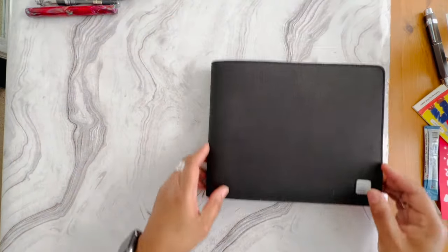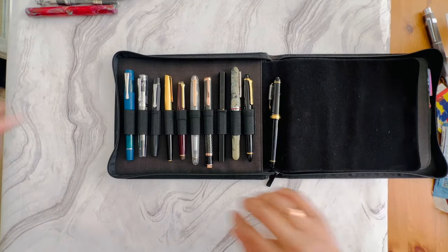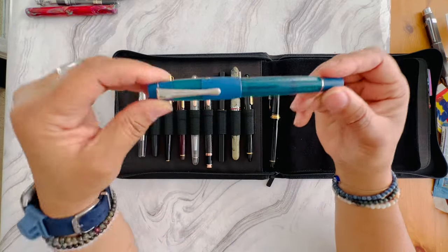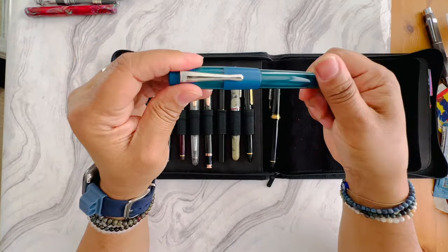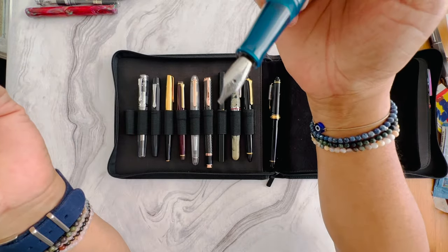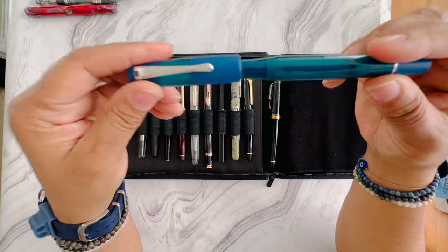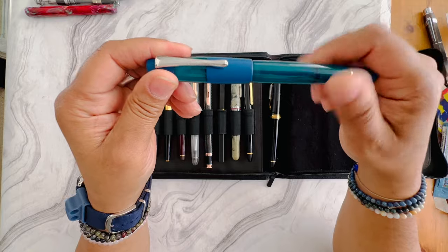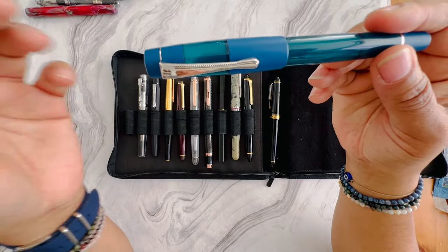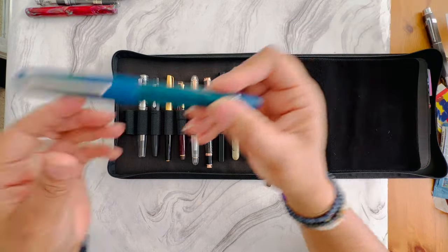Those were the loose ones that couldn't fit in my case. Now here are the ones still in the case, starting left to right. I've got my Opus 88 Calero in blue, and this pen is in a stub nib. If anybody wants to try a high ink capacity Opus 88 Calero, I like Opus 88 for traveling because they have a vacuum filling mechanism so they don't usually burp when traveling by air.